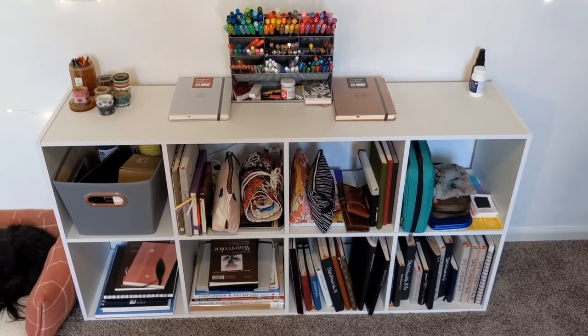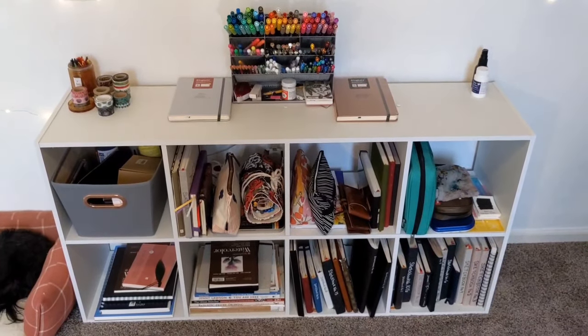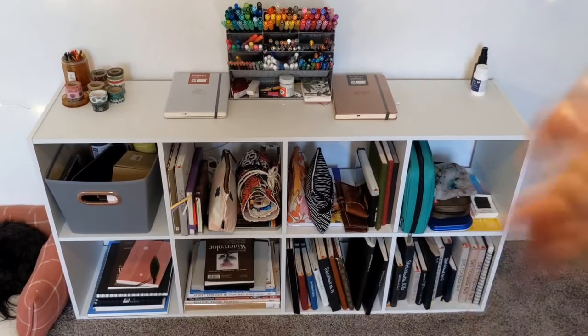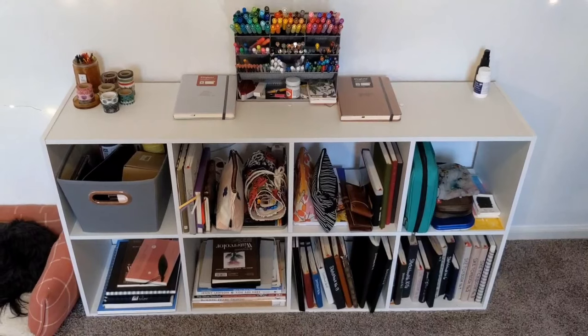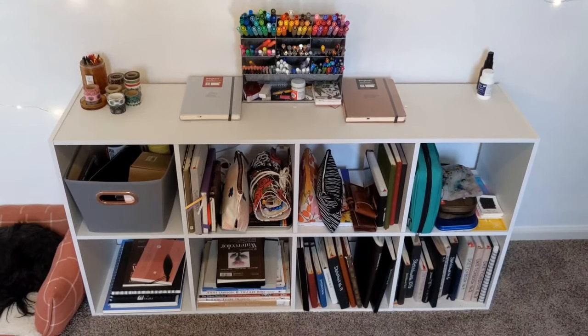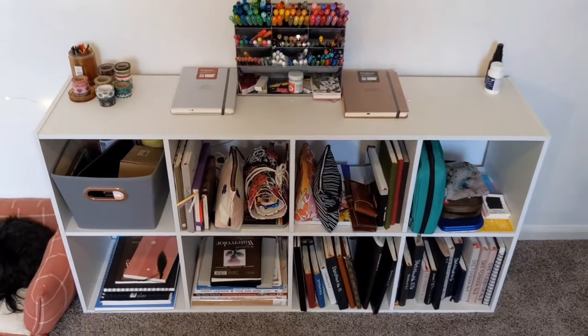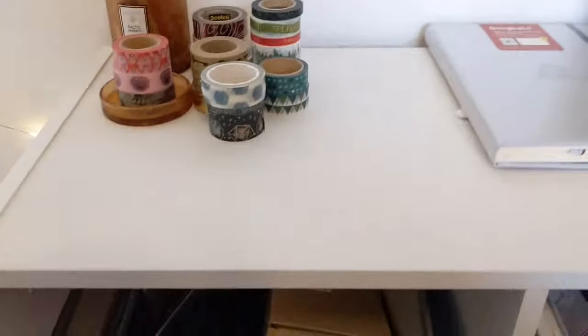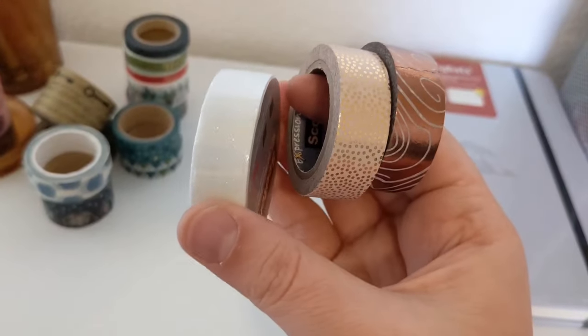So this is the intense art area, the only one other than that art cart behind me. I still need to do the corner — I'm going to do that when I turn back around and tell you what's under that stool. That's the cliffhanger. But let's just do a quick tour of this. This is my washi tape.